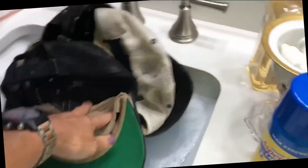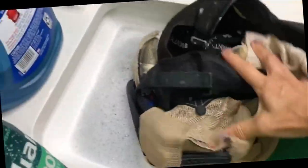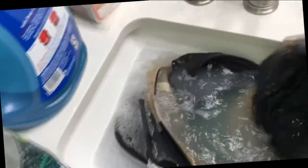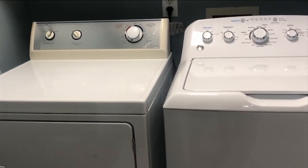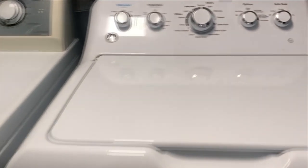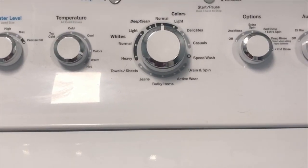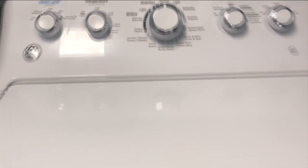They all look fairly clean, but I'd seen some people do this online, so why not? Now it's time for everything to soak for five hours, stirring occasionally. I'm going to remind you here that the towels were straight from the linen closet where they had been since coming out of the wash, which, by the way, happened in this brand new washing machine.